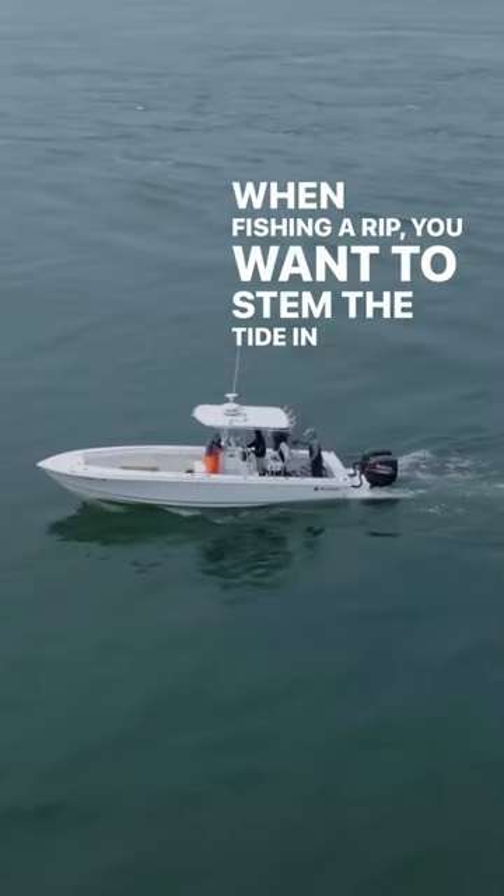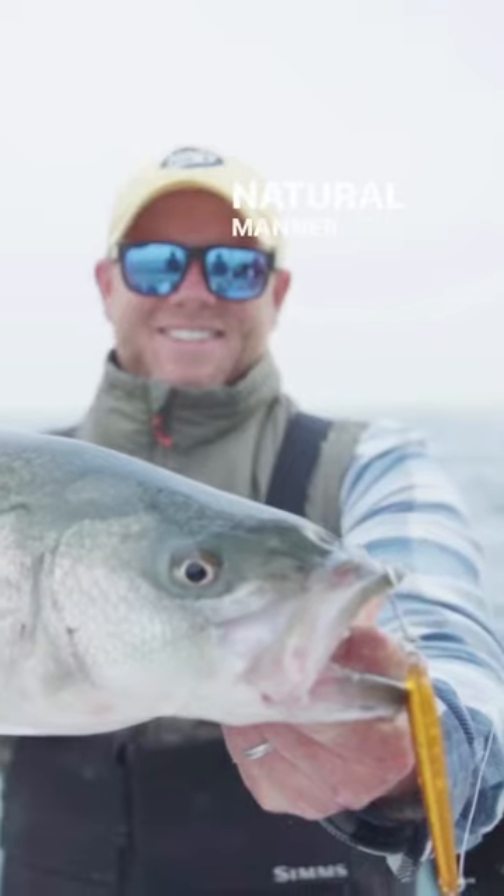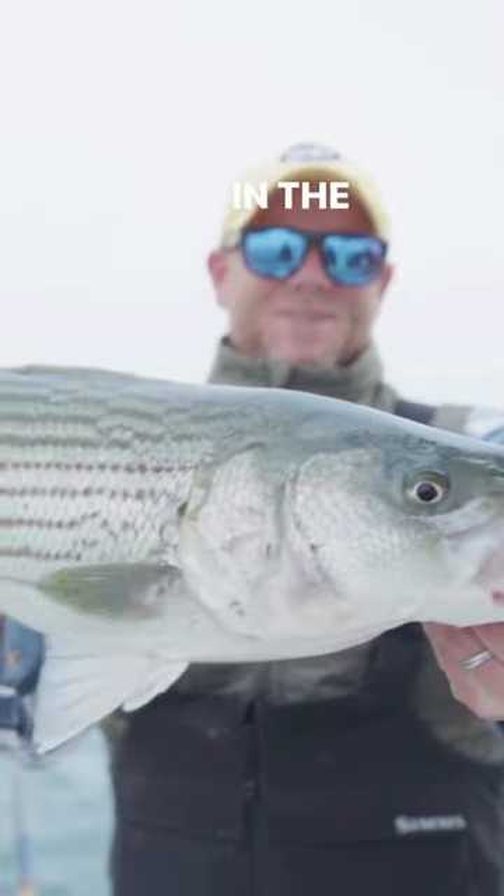When fishing a rip, you want to stem the tide in front of the rip. This will allow you to present your offerings in the most natural manner and keep you from spooking any fish sitting in the rip.